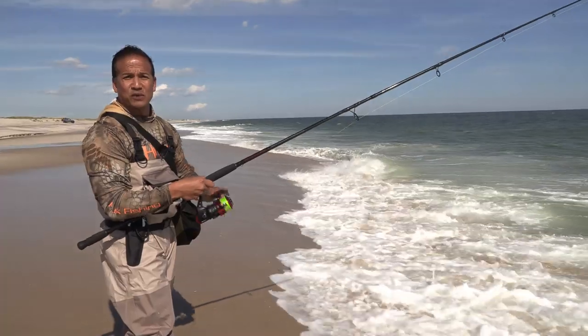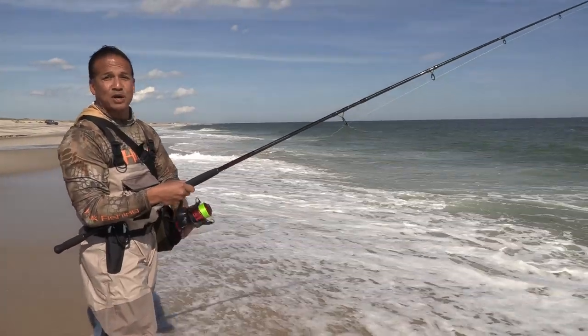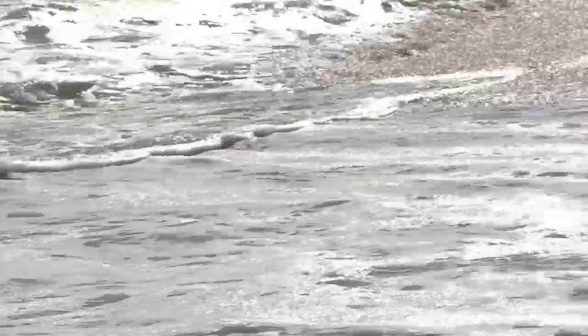Bay fish, stripers and bluefish are literally close to — sometimes on the shore or in the suds of waves — along the coastlines and shorelines of beaches.